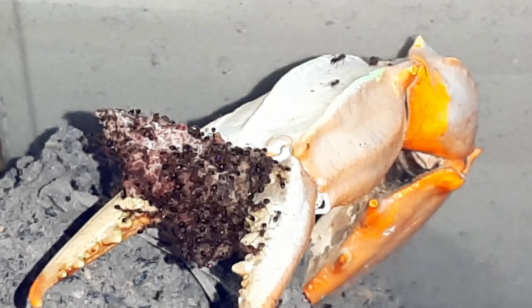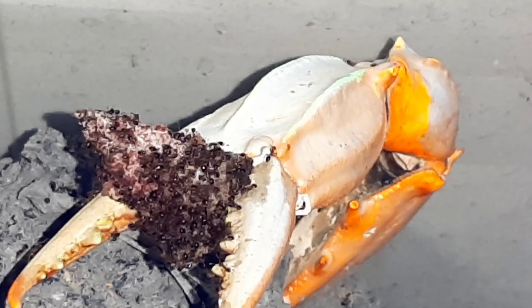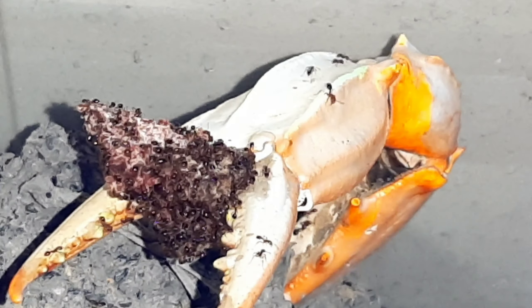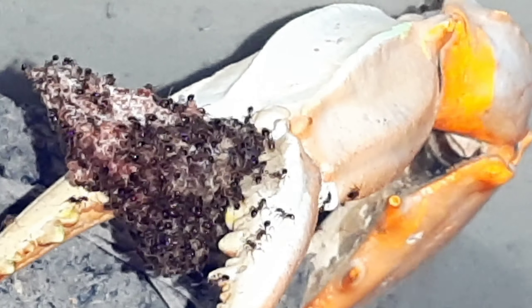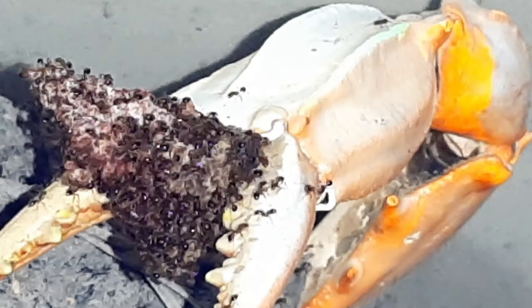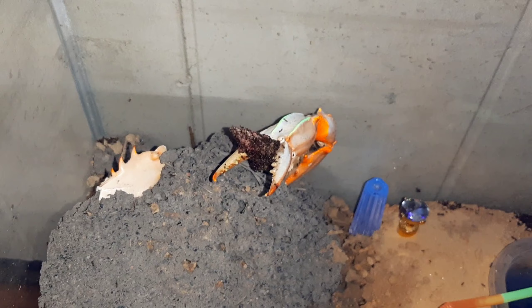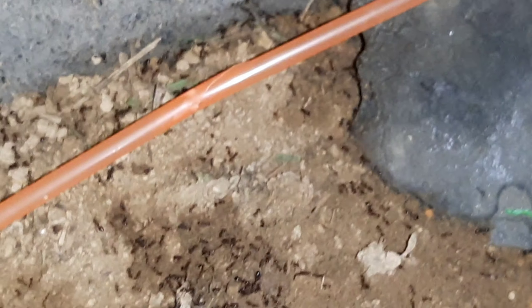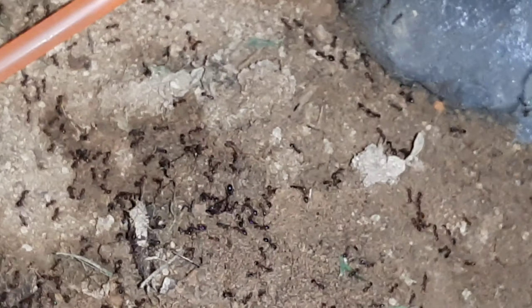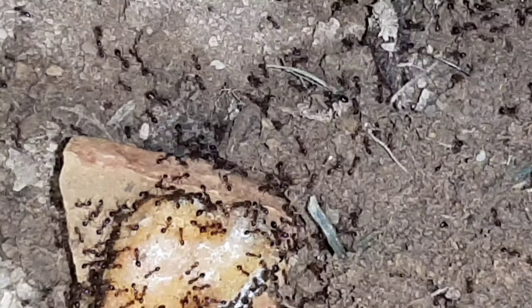This is the lobster claw. I always feed them from the lobster claw — anytime I feed them they will get at least one serving here. It's entertaining to watch them climb the claw and take the food back to the colony. This is also being infused with creatine. That's another piece of steak. Every colony that I've put in this aquarium has always taken to that lobster claw and used it as somewhat of a home base.